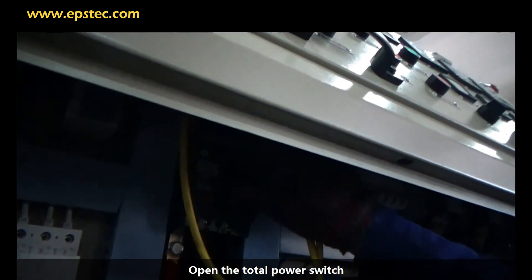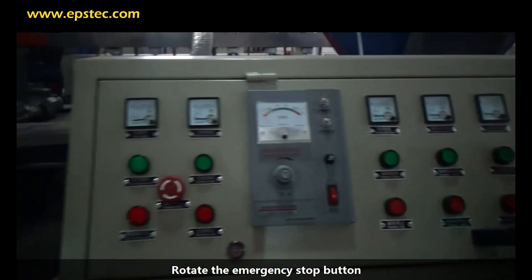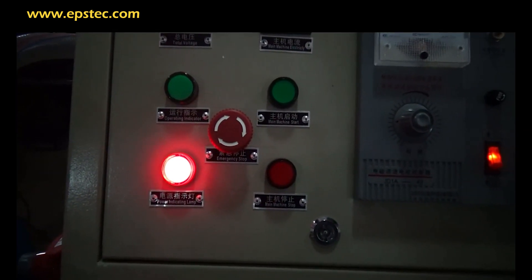Open the total power switch and rotate the emergency stop button. If the power light is lit up, that indicates there is electricity.